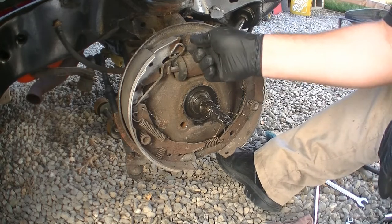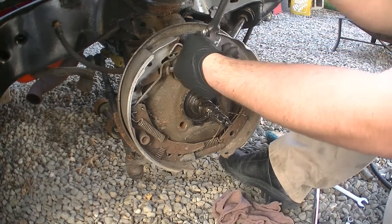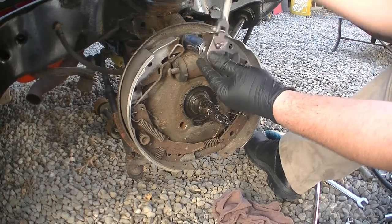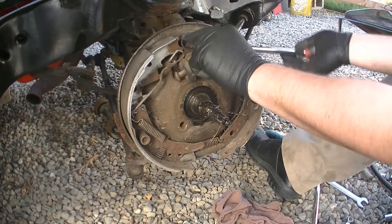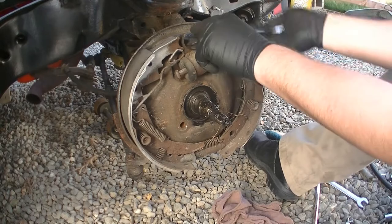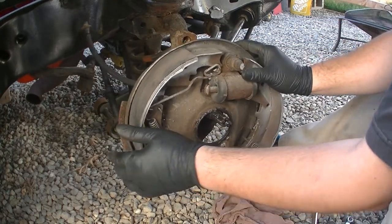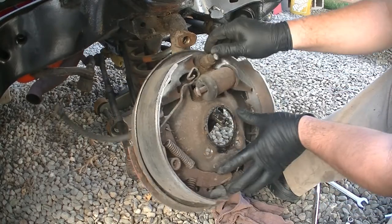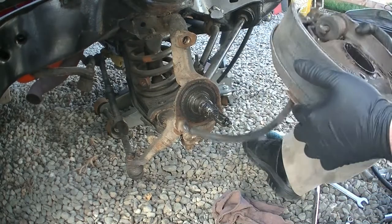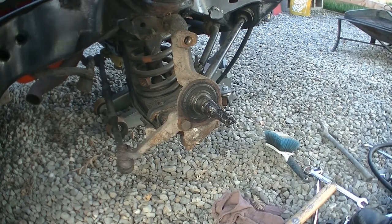Save that. And now this one right here — it should all come off in one piece. I don't know if the kit that I bought comes with the nut that goes here, so I'm gonna save this just in case. Alright, that's it — not too hard.